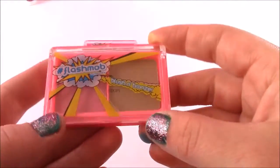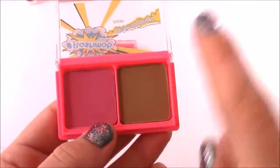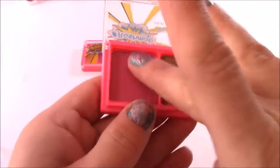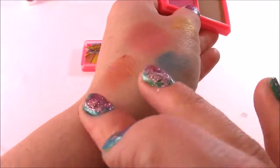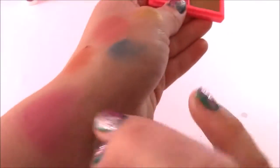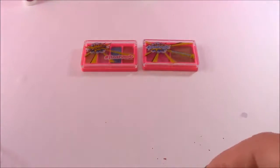Up next, you get this blush and bronzer duo, and it goes by the name of Seeing Fireworks. Look at that cute combination — you get a pink and a bronzy color. That is a real dark pink — it's going to make you look so pretty. If you don't want it so extreme, just go a little light with that one. And the bronzer — yeah, that's kind of dark. You can just kind of rub it in a little to give you a sun-kissed glow. There is the blush and bronzer.